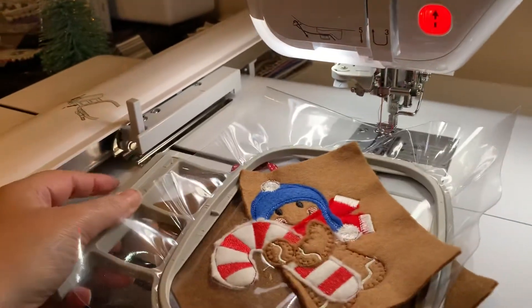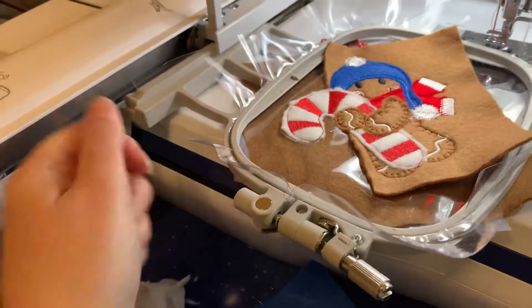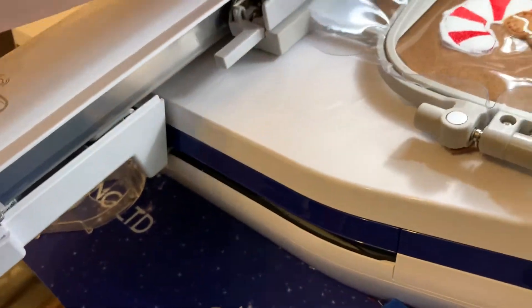The first one I did of these, I forgot to put the ribbon on the back, so because it was only for a picture I just tacked it on with a bit of hand sewing. But this time I remembered the ribbon.